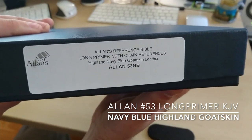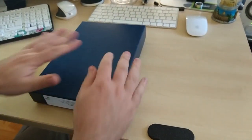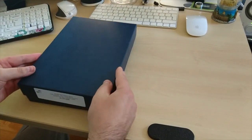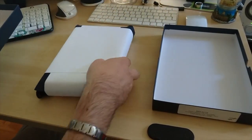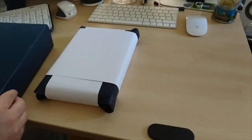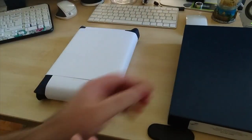This is the box that comes with it. It's a very nice box, very smooth and nice. It comes all wrapped up.